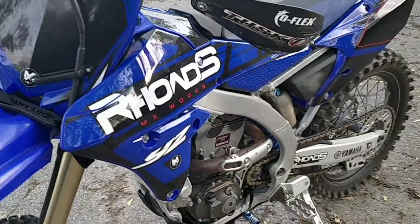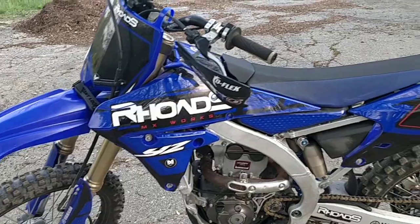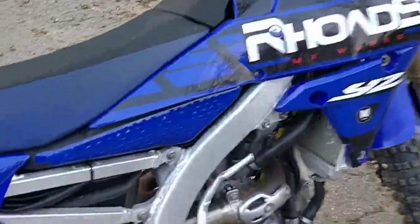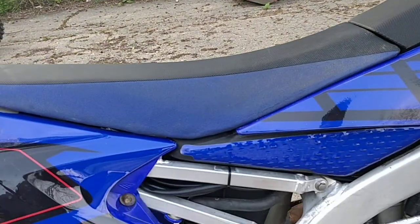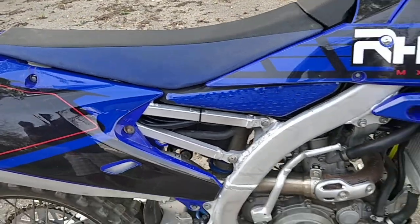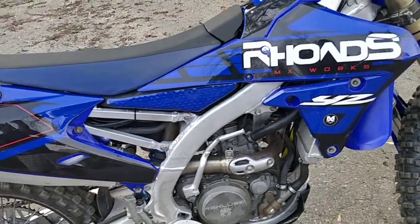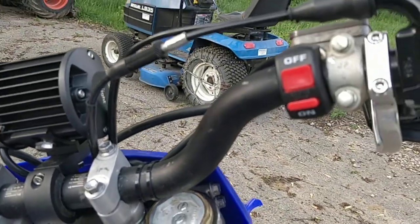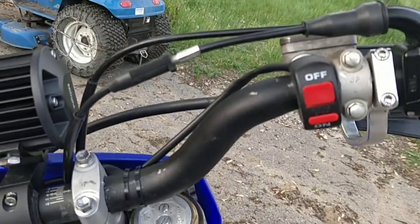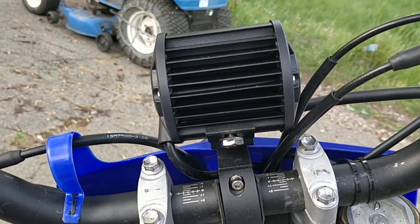It gives pretty decent light, and who would have thought the standard stator has all this capacity. It's very simple — anybody could do it. The wiring goes underneath and you can tuck it in further. It's all under the seat; you just unplug the standard coupler, plug the harness in between, route it under the frame to the front, and the harness comes with the switch.